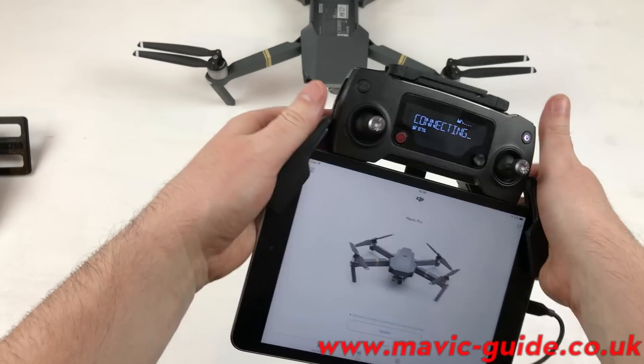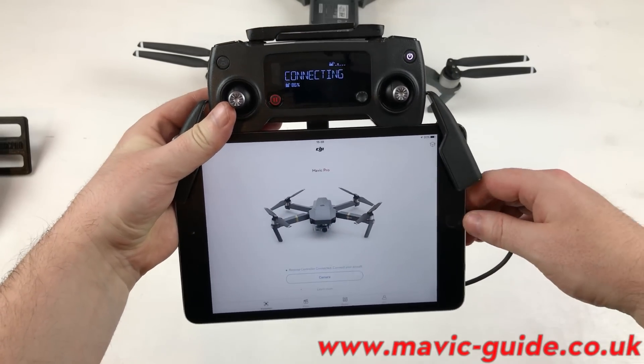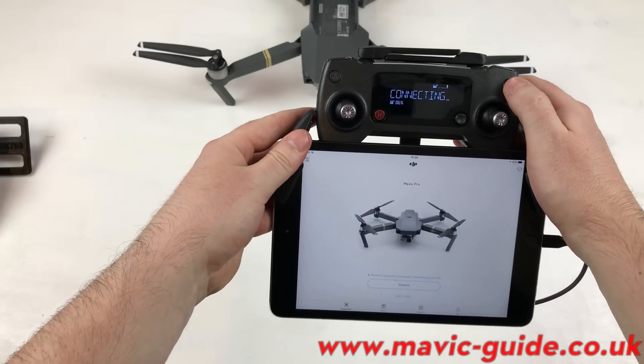This saves you some money instead of buying the adapters, and maybe a tablet holder for the Inspire as well. See you!